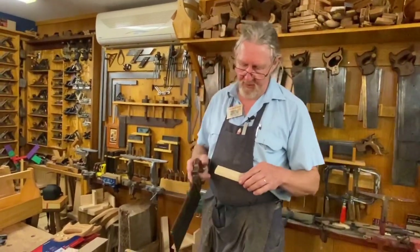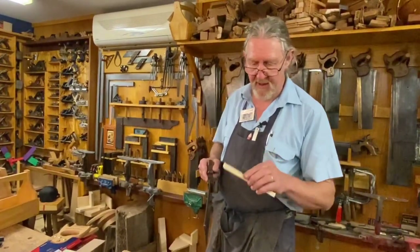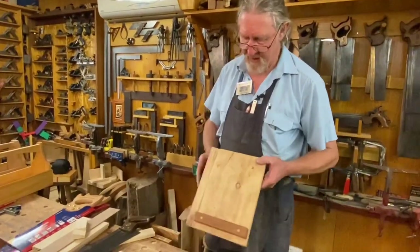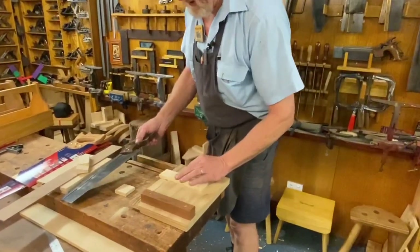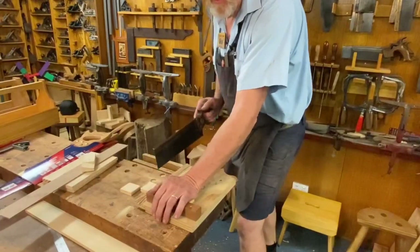One of the important things is we need that piece of wood to be held still. One of the things that helps a lot is to use a bench hook. This is your traditional bench hook — called a bench hook because it hooks onto the front of the bench. So I hold my piece of wood, push it up against there, hold it there, and away we go with the sawing action.